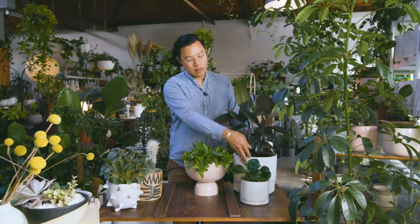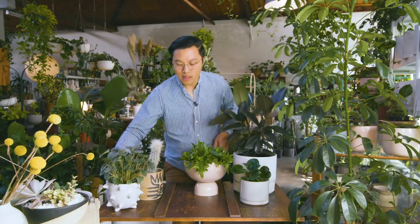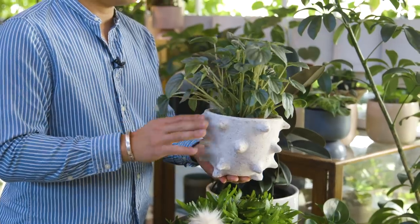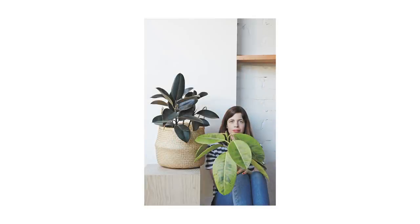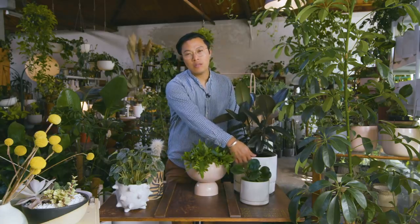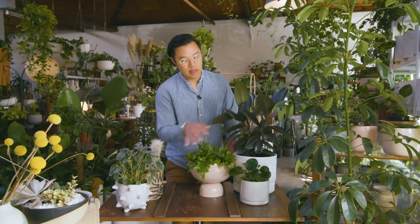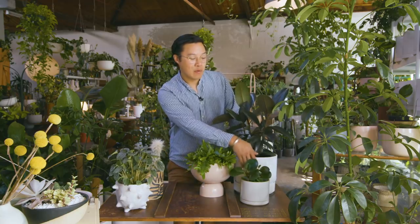In all instances, you choose what is going to be the hero — it's either the pot or the plant. So if the pot is something you want to highlight, you'd let the pot speak rather than the plant itself and choose a simpler plant. Here is a good instance of the pot being louder than the plant — you want to celebrate the pot and not cover it with a draping plant, but have something that grows upright. When thinking about clusters, you also want the clusters to speak together — use neutrals as the backdrop and then one piece with color to become the highlight.